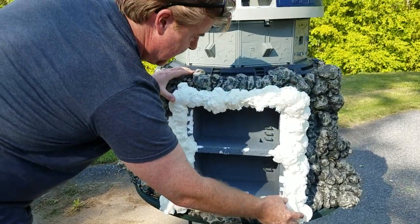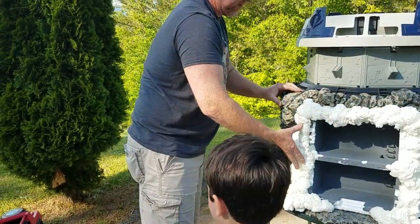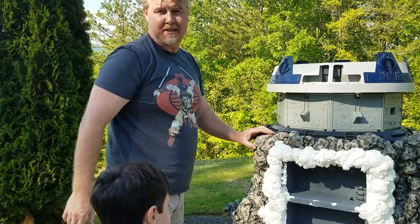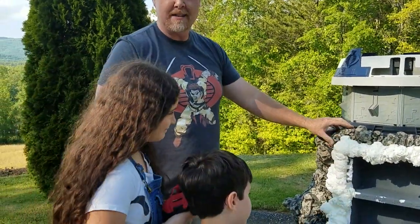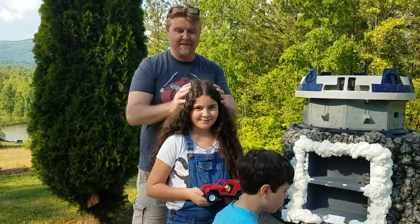This is going to be on display at Joe Fest, June 21st and 22nd. Hope you can come out and see it — it'd be nice to meet you guys and talk about Joes. Thanks for watching!